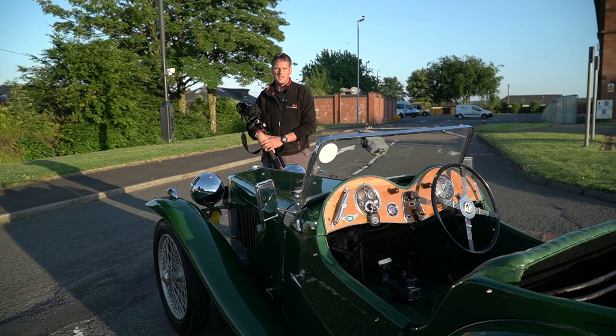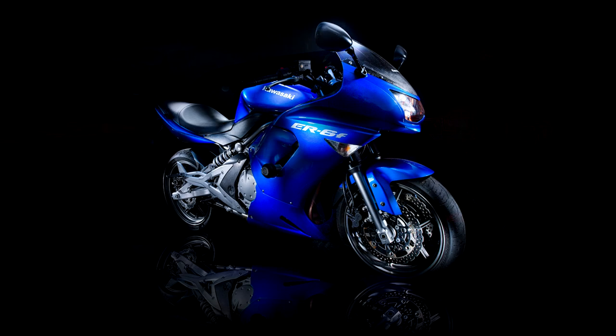Hi, Graeme from Monument Photos here. We're going to be photographing this 1934 MG, so we're going to let you see behind the scenes of a typical car photo shoot.